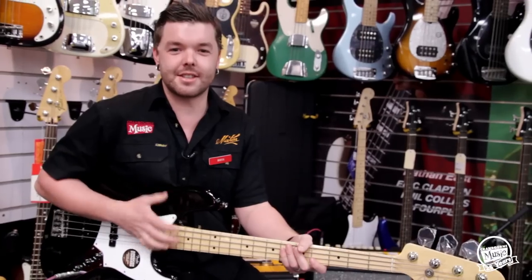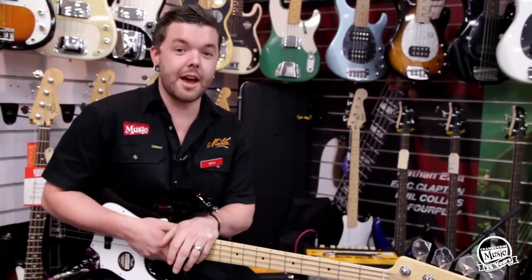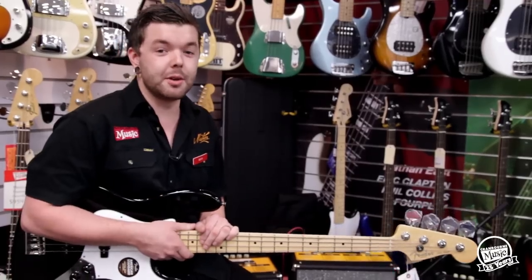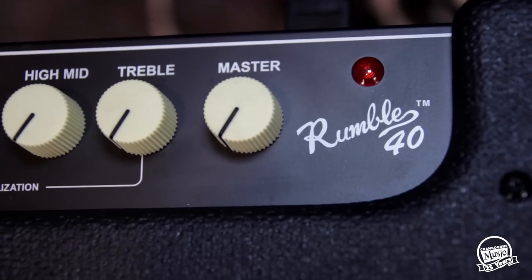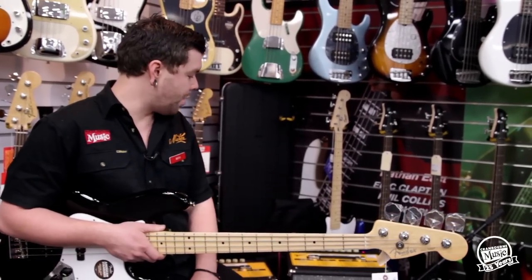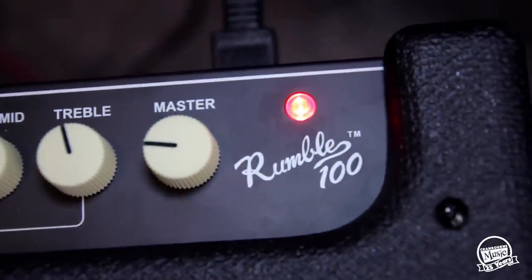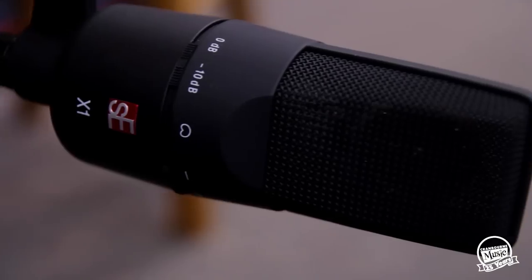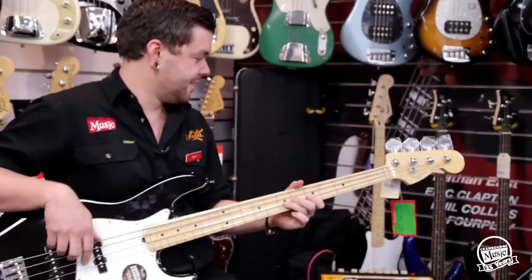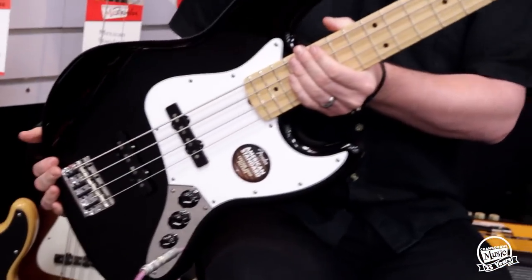In the series there are six amplifiers, of which today we have four. We have the Rumble 15, the Rumble 25, the Rumble 40, and the one which I'm plugged into right there is the Rumble 100. That is currently being mic'd up with an X1 from SE Electronics. Today I'll be playing a Fender American Standard Jazz Bass in black with a maple fingerboard.